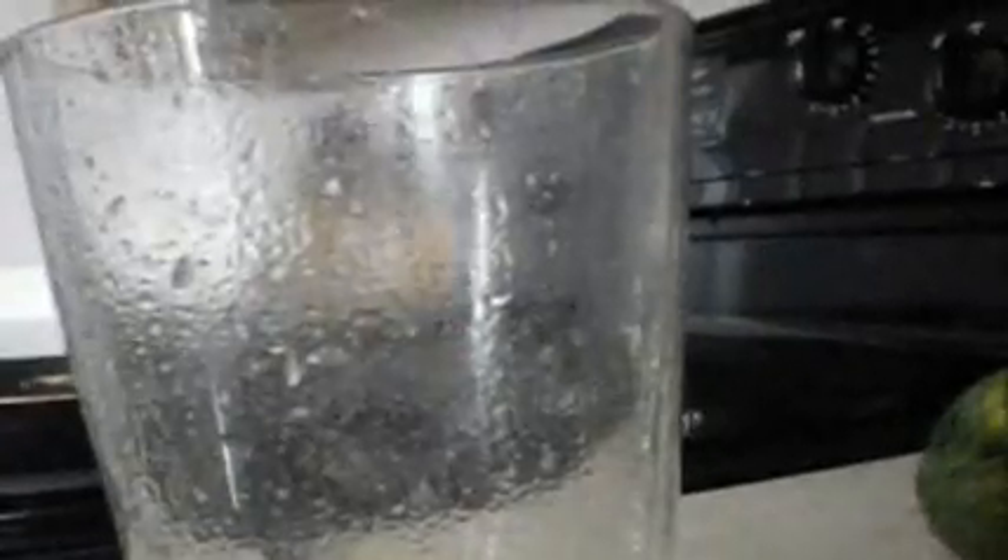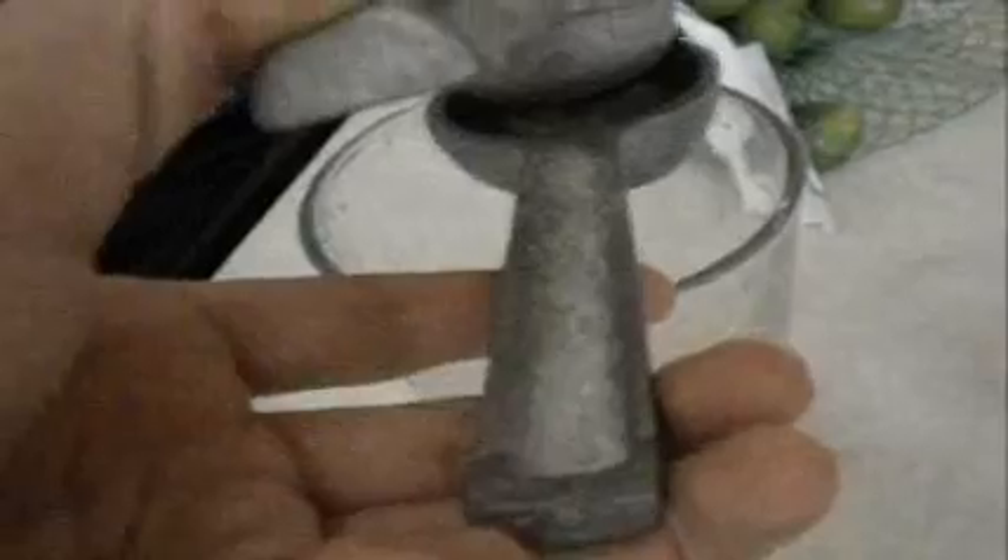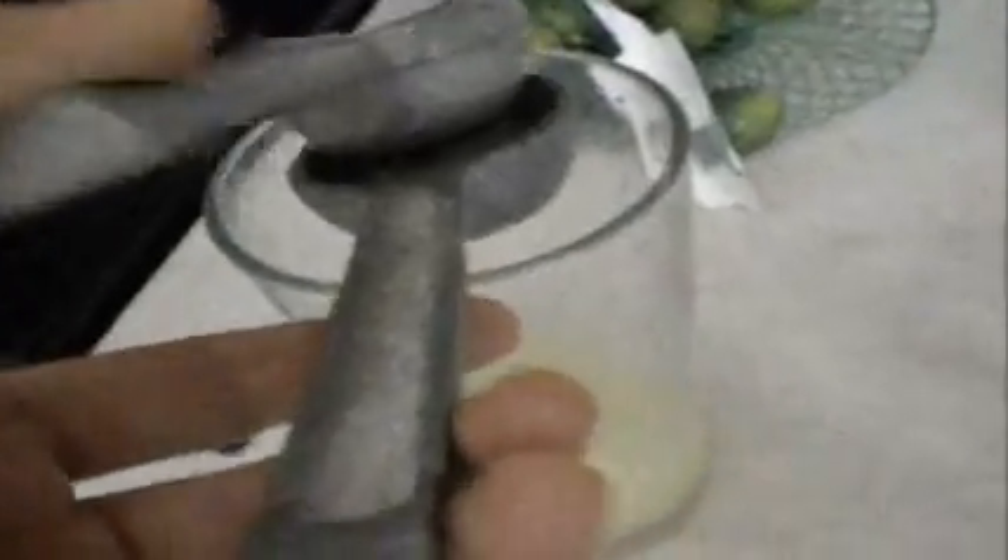Warning for you kids out there watching this video — do be careful, because with my lemon squeezer you can actually squish your finger along with the lemon. So please have adult supervision, or at least someone older, so you don't squish your fingers — cause that wouldn't be fun.